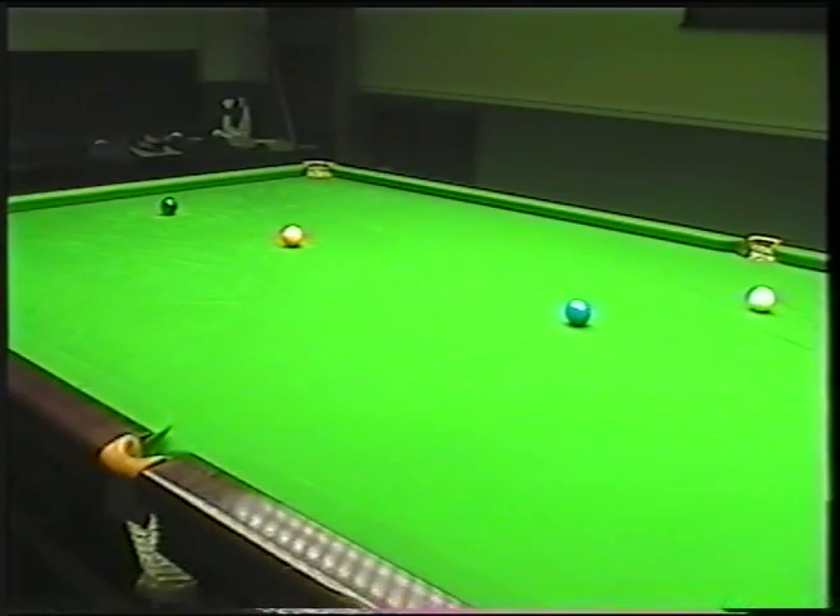Now the practice. The most important thing is to concentrate on potting the blue, and only the blue. Don't worry about where the white's going — don't worry about anything else apart from potting the blue, because that's the most important thing. It's no good splitting the reds all over the table and missing the blue, because then it's not your shot anymore and your opponent has a table full of reds split all over the table.